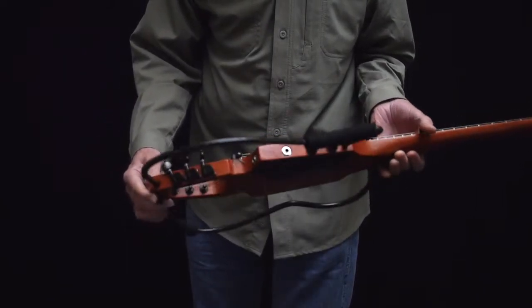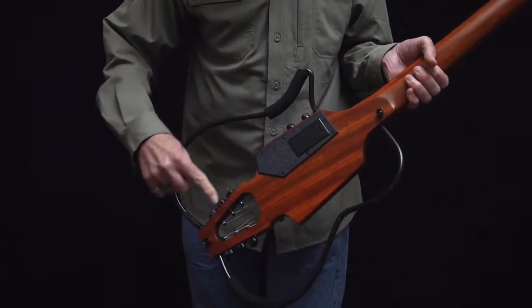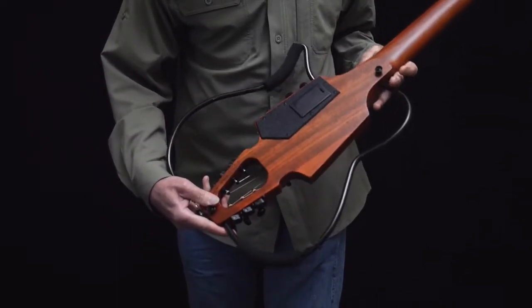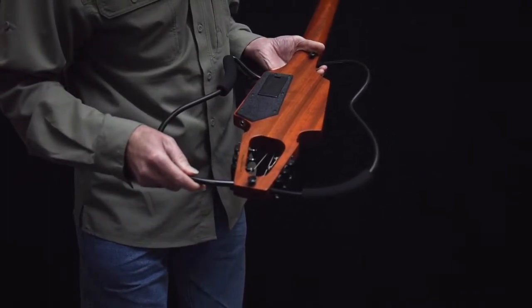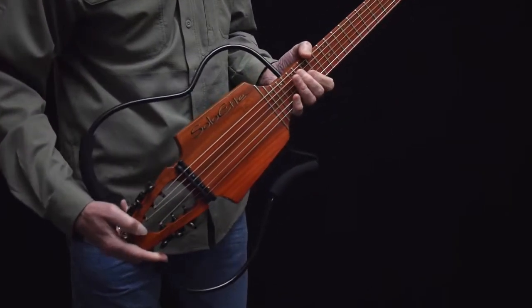The strap buttons are on the back side, and the battery holder is located there as well. You can run the guitar between 30 and 40 hours on a standard 9-volt battery. Adjusting the truss rod is also easy — it's right inside of the peg box. The battery is being used anytime there's a jack plugged into either the mono or the stereo output.